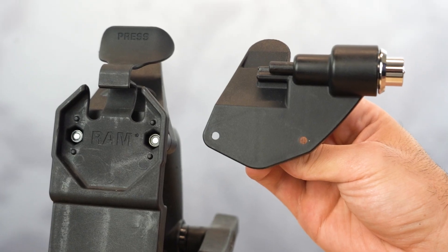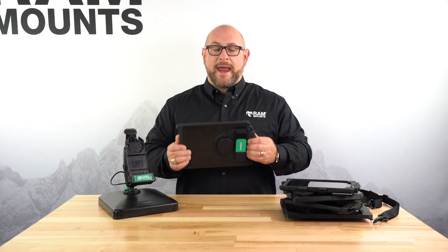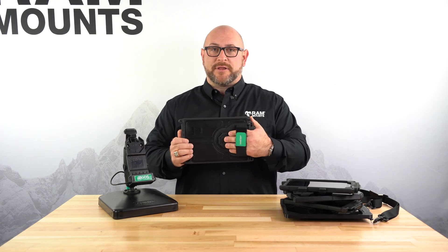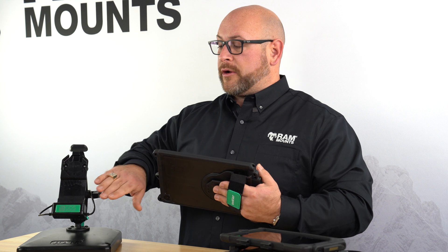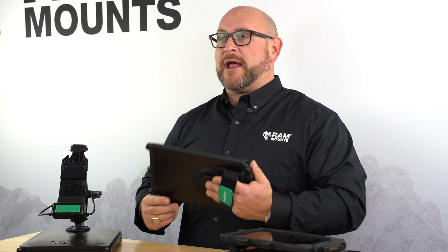We offer a host of accessories for the devices including a locking module, rugged type-C hub, shoulder strap, and a hand strap that can be attached onto the back of the devices. Our Unicon docks actually have the notch already built in to be able to accept these hand straps on any of the IntelliSkins.